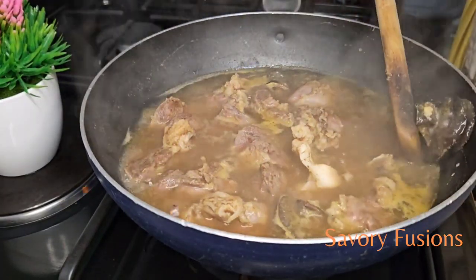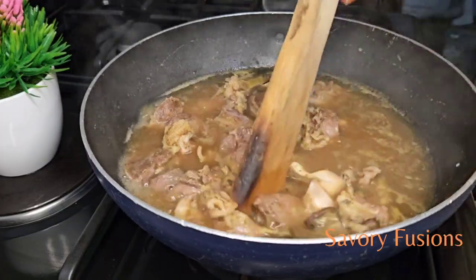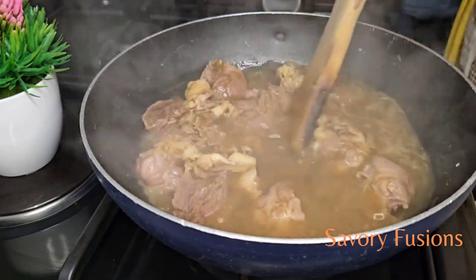It's now 15 minutes. I'm going to remove the snail, which I will put back when the soup is already done. This is to maintain the crunchiness in the snail.